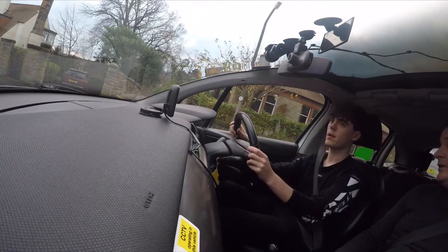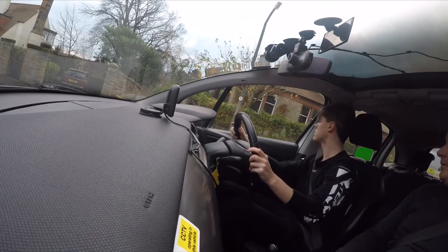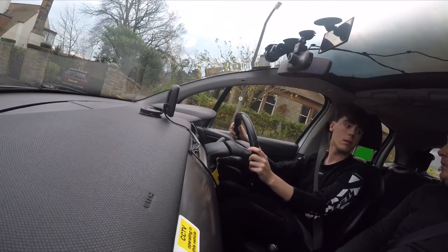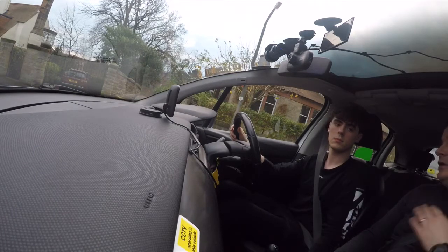Now one full turn of the steering wheel to the left. That's brilliant. Set the gas, find the bite — preparing again. Full observations from the right. Are we clear? Yes. Handbrake off — reverse backwards until the bottom of the car touches the back of the door handle.